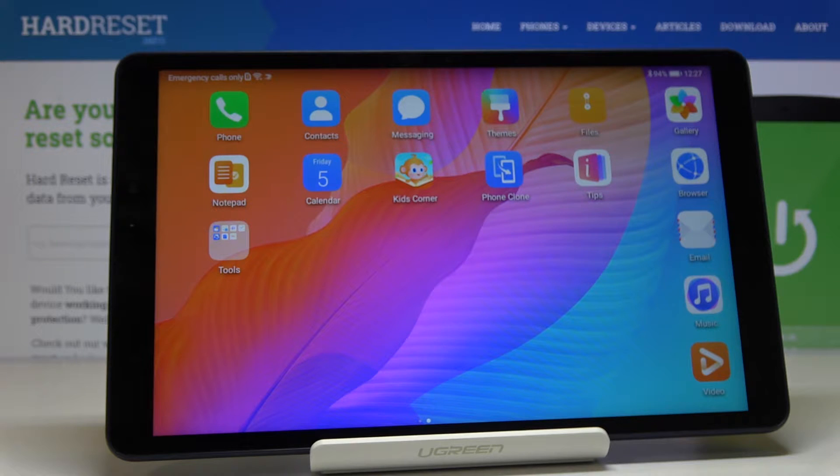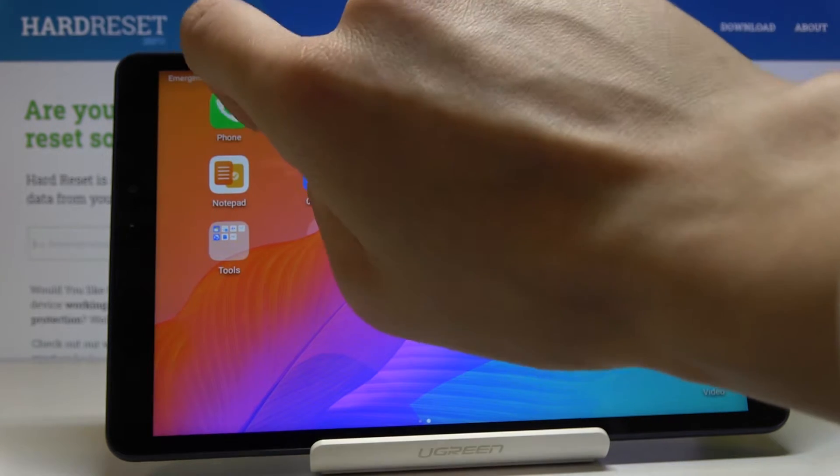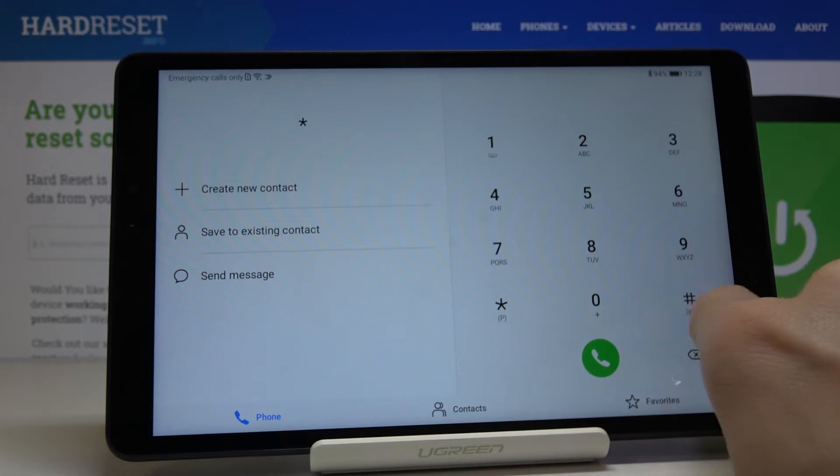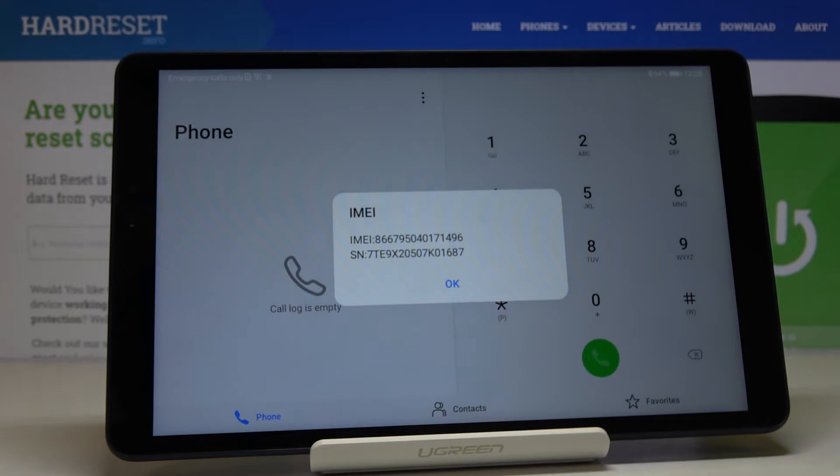Here we've got the Huawei MatePad T8, and let me show you how to locate the IMEI and serial number on this device. For the first method, we have to open the phone dialer and enter the secret code, which is asterisk pound 06 pound — and as you can see right in front of you, you've got the IMEI and serial number all together.